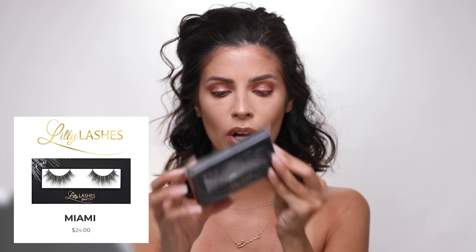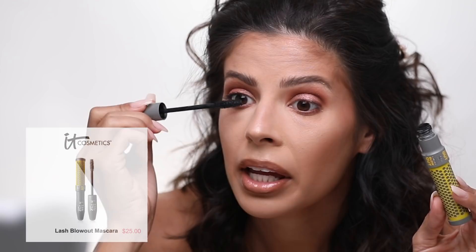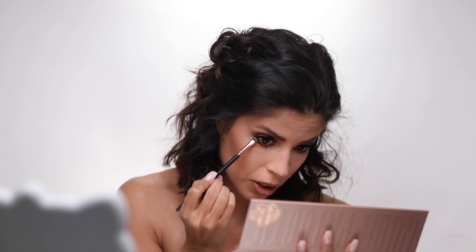Then we get mascara and lashes — he did do a heavier, more dramatic lash on her, so I want to do the same. I'm going to use Lily Lashes Miami today — you can use code 'Larley' for money off. I almost forgot to put on mascara! This mascara I'm using is by IT Cosmetics. He took the mascara and mixed the real and false lashes together, which I strongly agree with. I'm also going to hit my lower lashes. He took a darker brown shade — I'm going to mix Butt Naked and Nakey Nakey and work that outer corner.